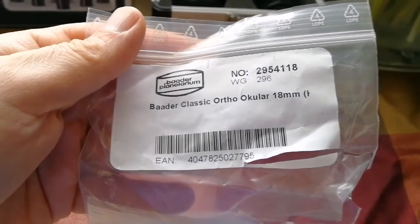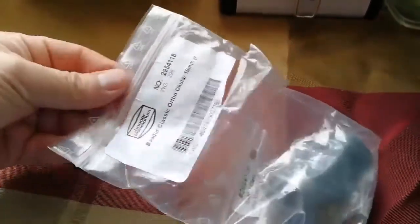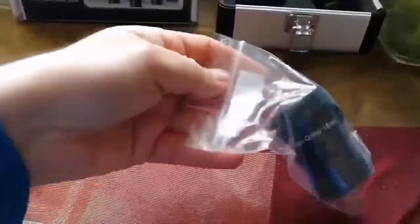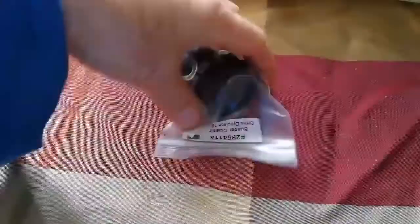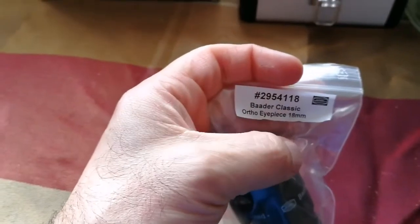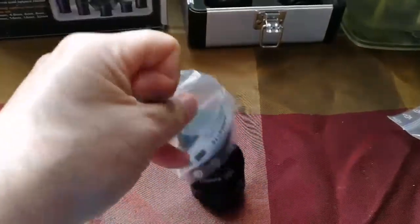Ocular means eyepiece — 18mm. Let's open and see. This is inside a package. I nearly cut it when I was trying to cut the package, but that means it was well packed — tightly packed, double packaging — so good point. Again the same Baader Classic Ortho eyepiece, 18mm. Really well packed.